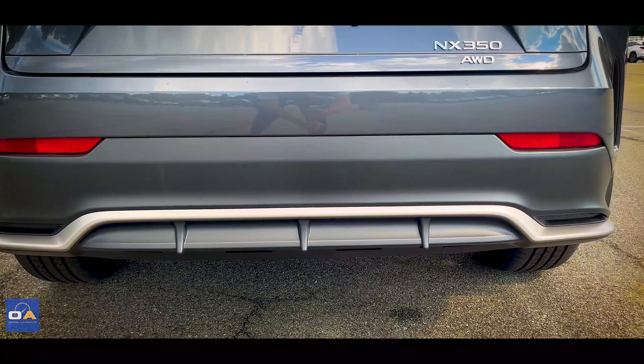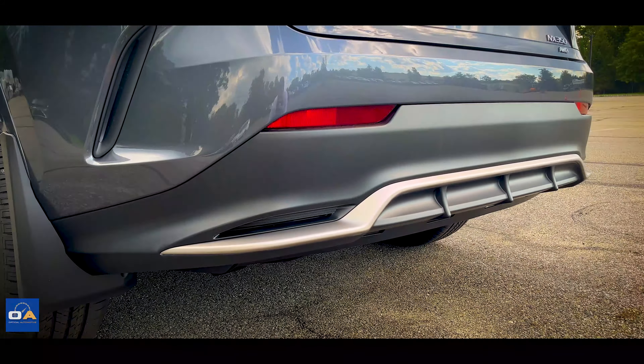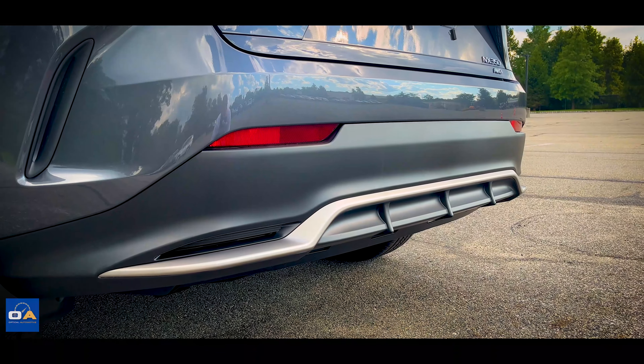Down below, the bumper is flat black with integrated reflectors and has a diffuser at the bottom surrounded by a flat silver trim piece.